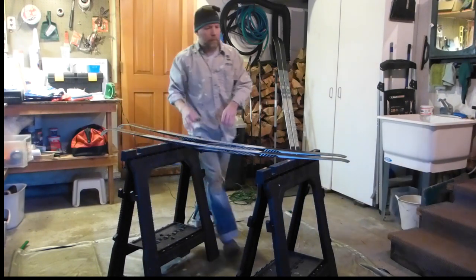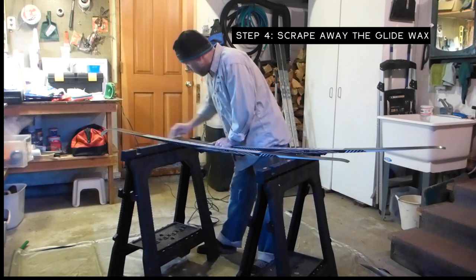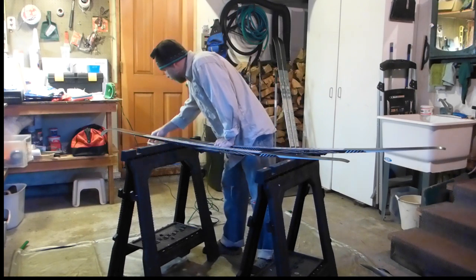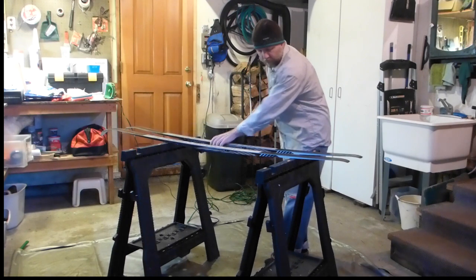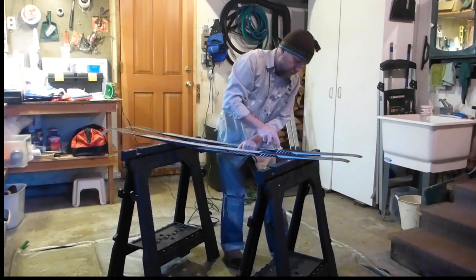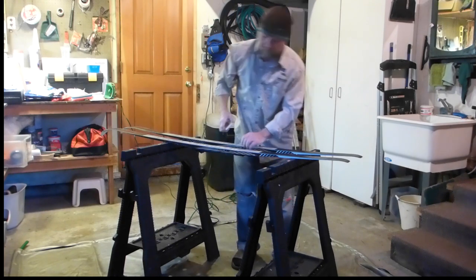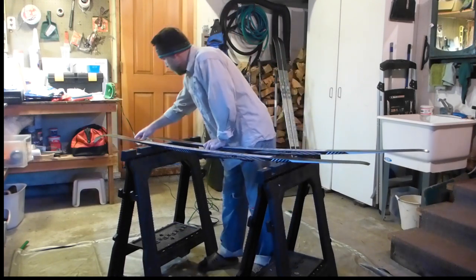Once you've heated up that wax enough to soak it into the base real briefly, I go ahead and scrape it off. I don't even bother with a groove tool on this one for that center groove because I haven't put that much wax on there. Although you may see me scrubbing back and forth, you always want to finish your strokes from a tip to tail direction — it helps to lay all those fibers of the base in the line of travel, making for a better gliding experience.